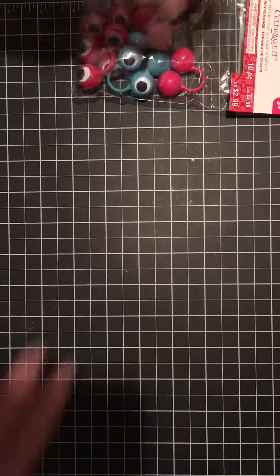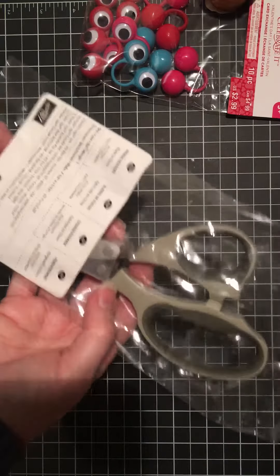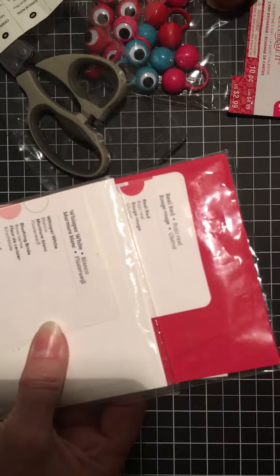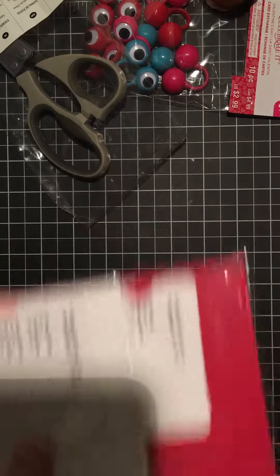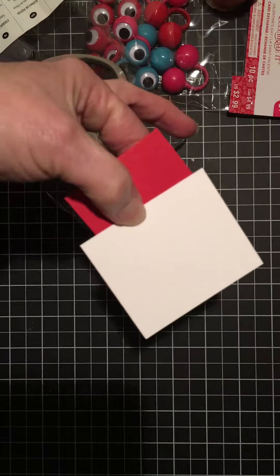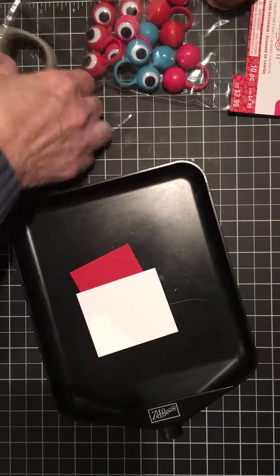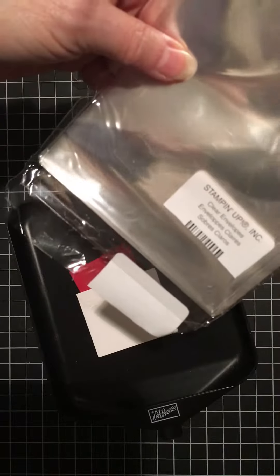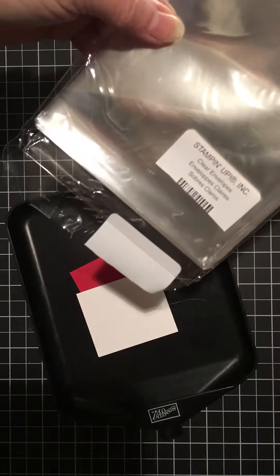I took my Stampin' Up French scissors and some scraps of whisper white and real red cardstock, two inches by two and a half inches, one of each color, and a little tray. I also used, for the gift packaging, the clear envelopes and about 11 or 12 inches of ribbon.